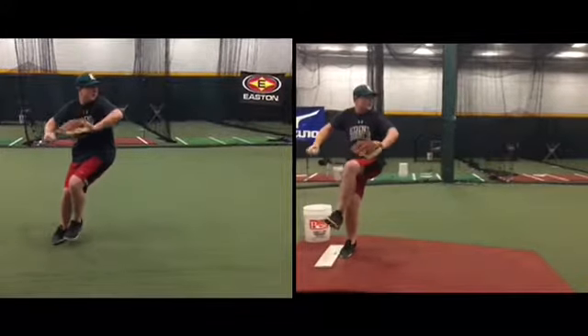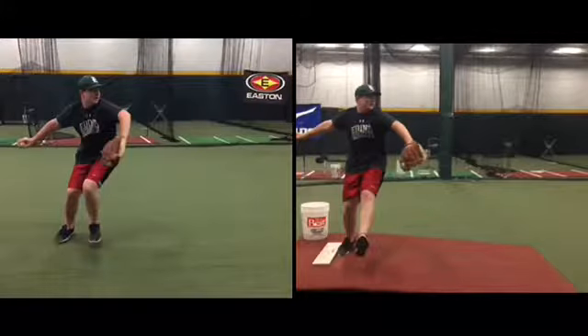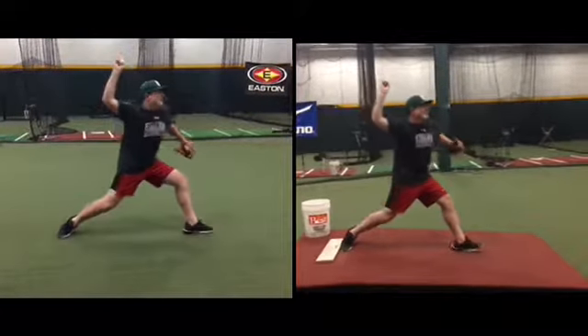Just look at the difference in how your right leg is loaded right now — the angle of it, the weight on it, the leg position. Everything is so much more athletic on the left.